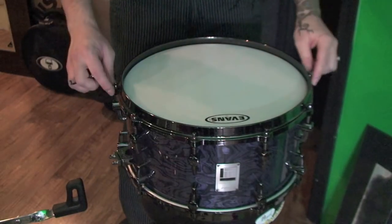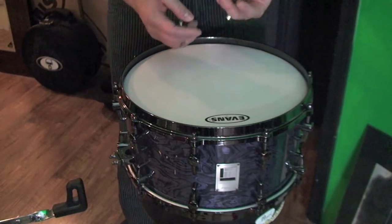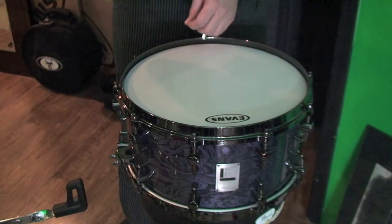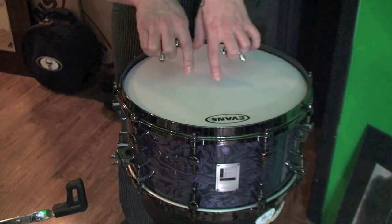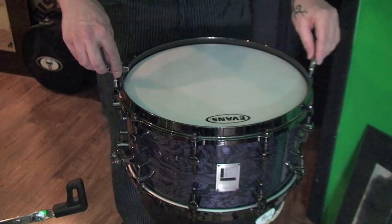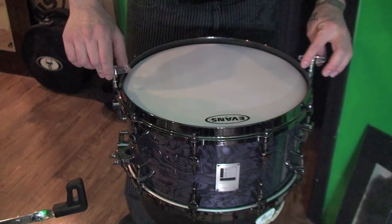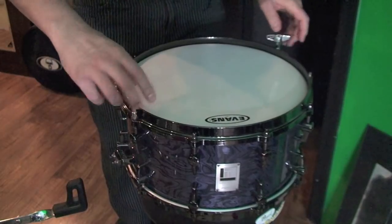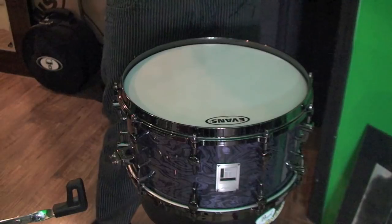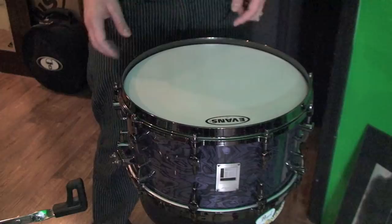Now we have the tension rods almost to where they're touching the head. I've always liked to tune with two keys, but if you're new to this, you might want to do these one at a time. We're going to take each tension rod down just so it barely makes contact — we're not going to add any tension, it's just going to be touching. If you can't feel it, you'd be better off to just use your eyes so you can see when it touches the hoop and makes contact. Now we have all the tension rods touching but there's no tension on the head — they're just barely making contact.